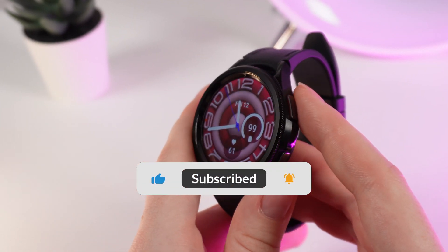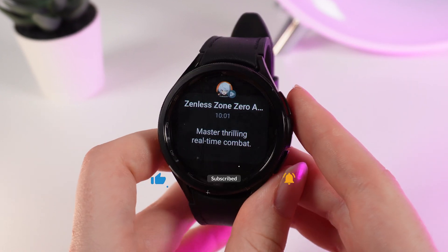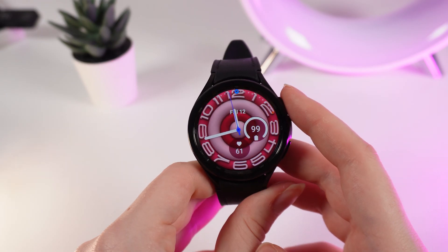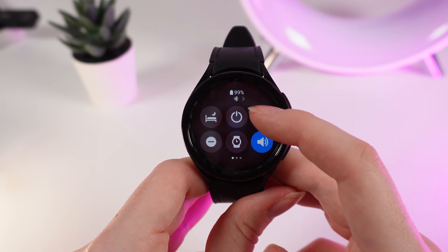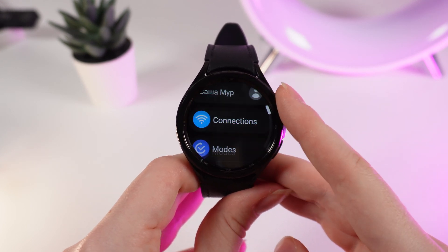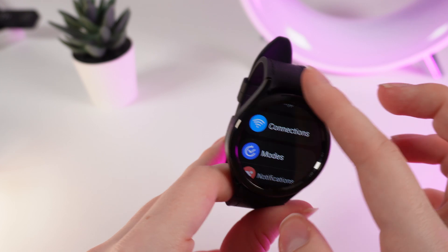Let's get started. Don't forget to follow to see more useful content. As a first step, swipe down to see the control panel and click on the settings icon.